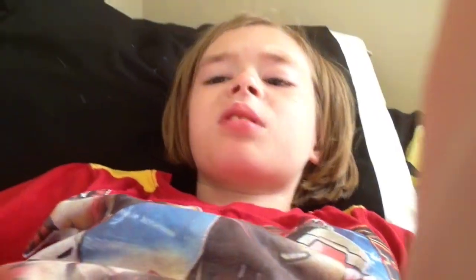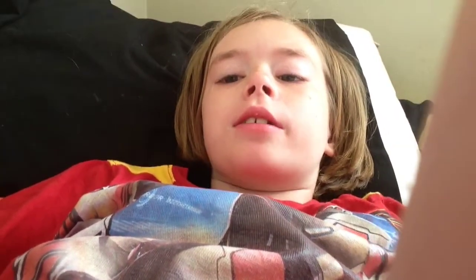Hi guys, and welcome back. It's Sims Camera. I don't even know what time it is. I just woke up. You can see my sleepy eyes.